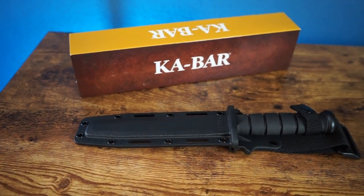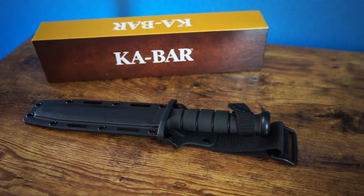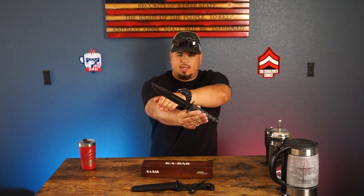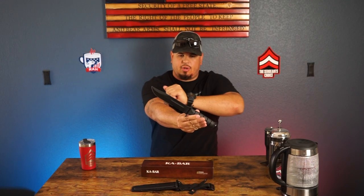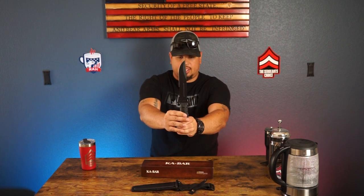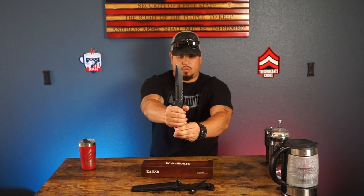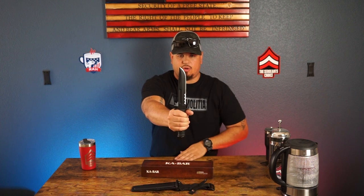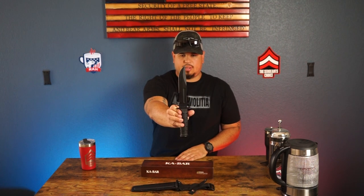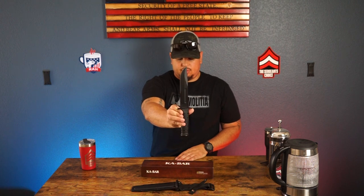As you guys can see right here — get a better look — it's all black. It's got a plain clip point black blade, and it's got serration down here for a half-serrated, half clip point blade. The handle down here — you guys can see it's all grip, it's texturized. You've got the finger protector right here so it won't go into the knife. Beautiful knife, love it.